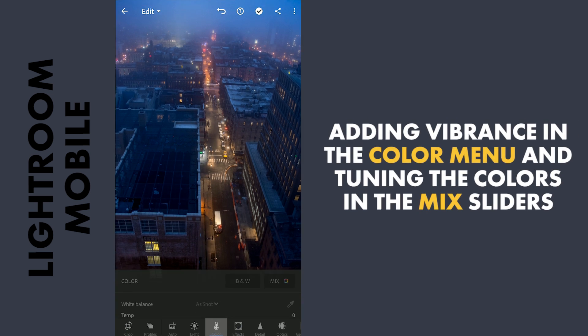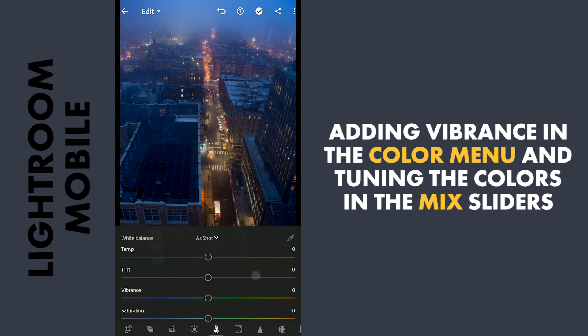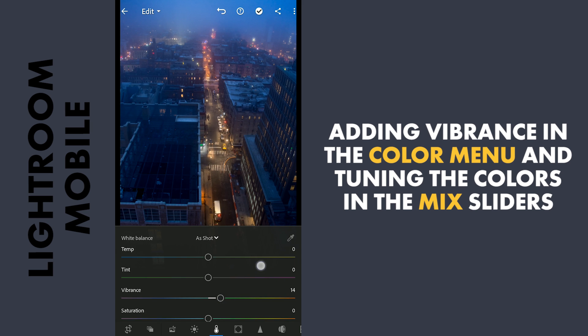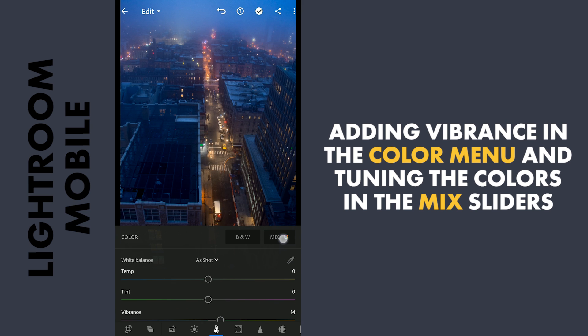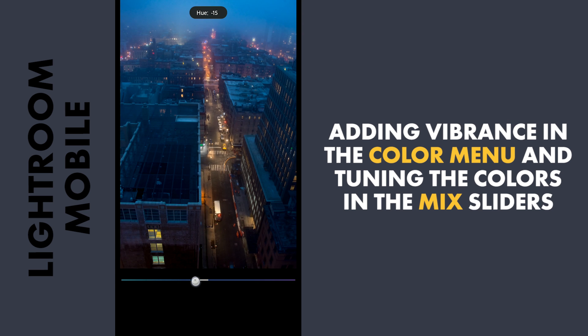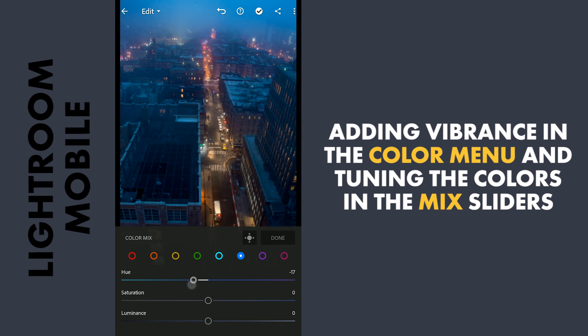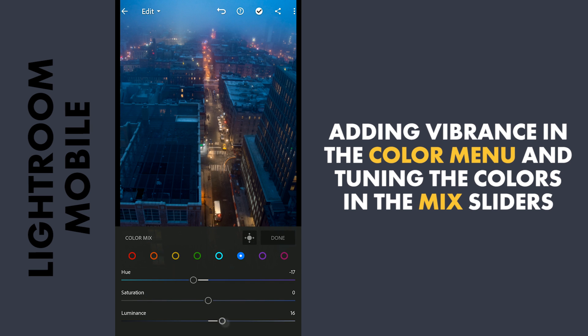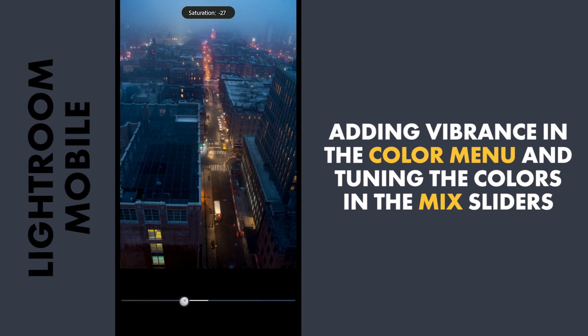After removing the haze, adding a bit of vibrance in the Color menu. Then going to the Mix for the HSL sliders — moving the blue hues more towards aqua, making the blues a bit more bright by adding luminance, and also decreasing the saturation a little.